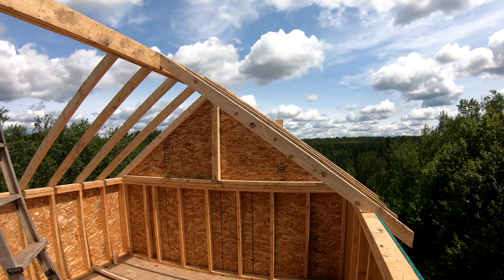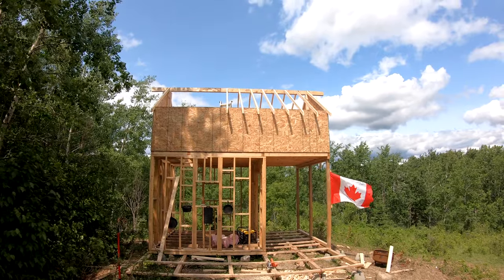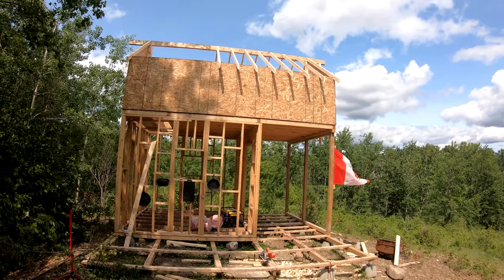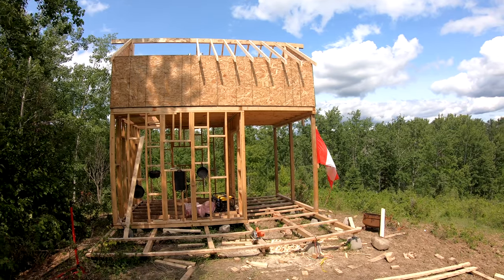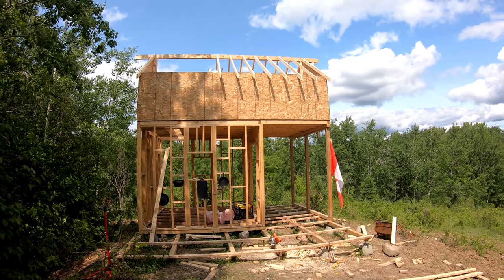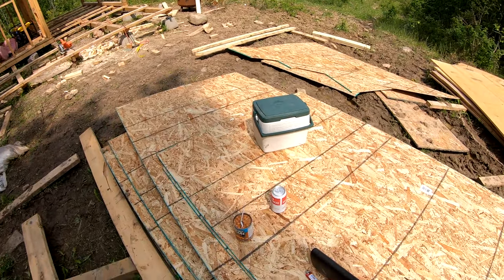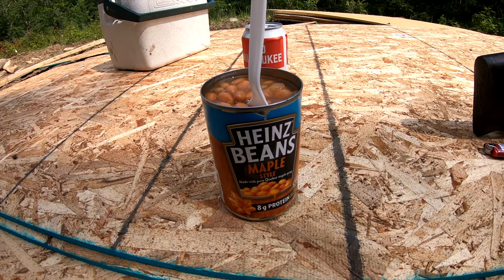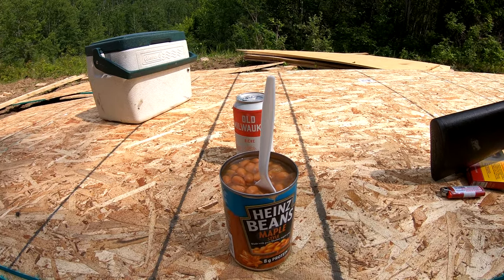Coming along good — just about half done. It's so sunny out I can't really see the camera. She's damn high, no doubt about it. One guy in the comment section said to put a Canada flag on the roof so the airplanes don't fly into it — I nearly died laughing. She's slow going. Breaking for lunch now — kind of beans and Old Mill, buddy. Maple style, only way to go. Old Mill — I promote it so much they should give me a sponsorship. There you have it — all the roof rafters are done.